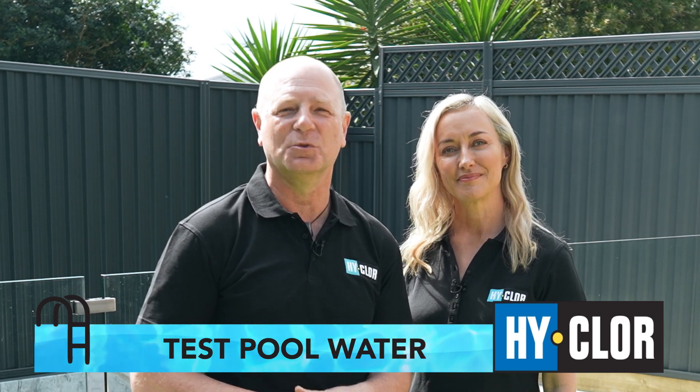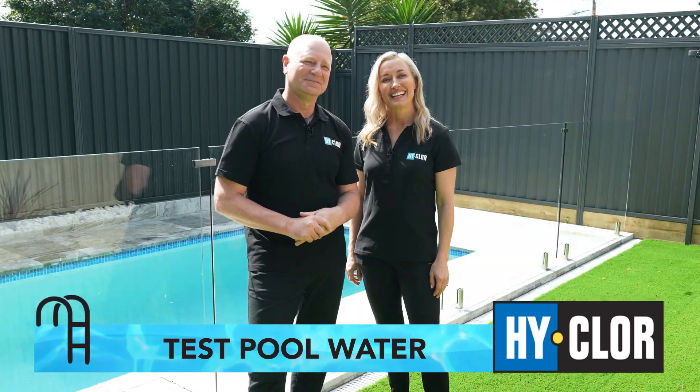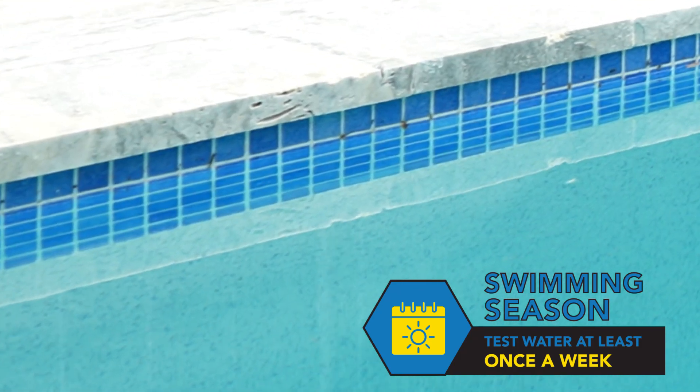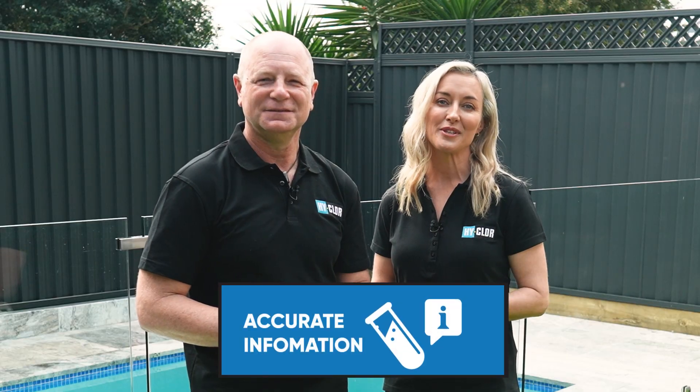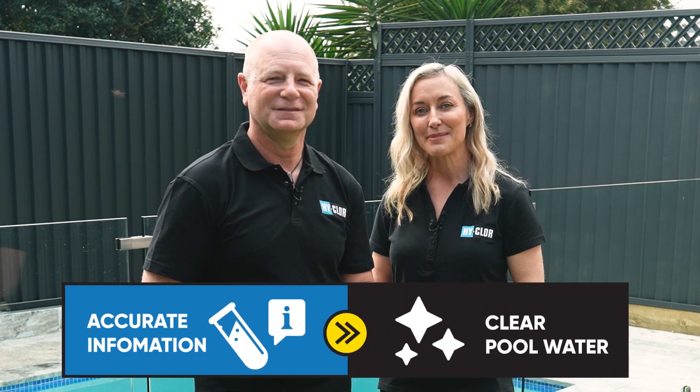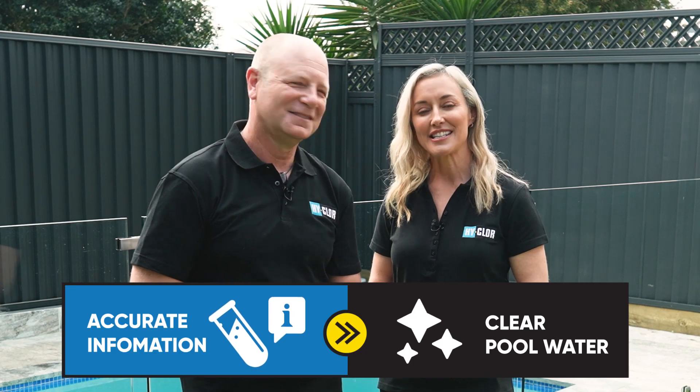Hi, I'm Rachel and I'm Jason and today we're going to show you how to correctly test your pool water. It's important to test your pool regularly, at least once a week during swimming season, to maintain its correct levels and provide you with accurate information on what chemicals your pool needs in order to maintain its balance and help keep it sanitized and crystal clear.